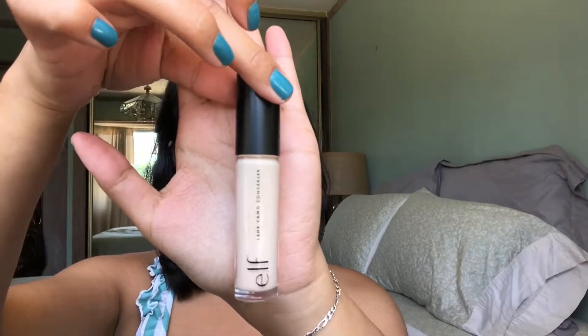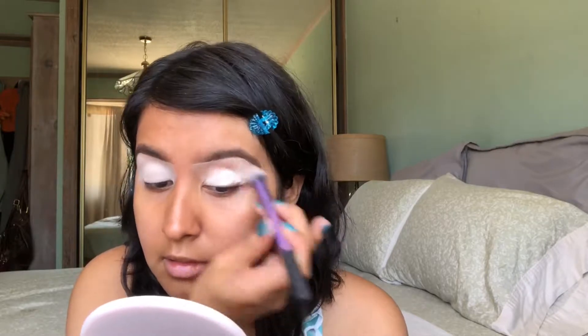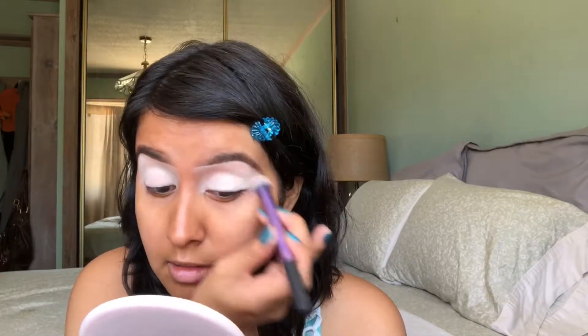So first I'm going to start off by priming my eyes with my e.l.f. Camo Concealer. I've been really liking using this concealer as my eyeshadow base. And since it does dry down pretty matte, I find that I don't need to set it. And also by not setting it, the eyeshadows that I put on top are going to look way more vibrant.